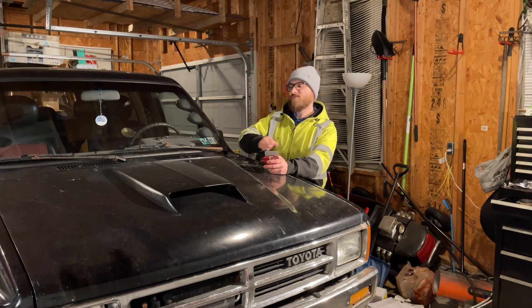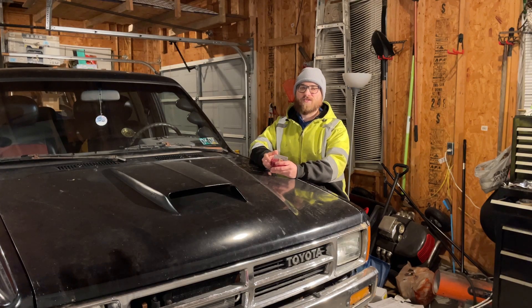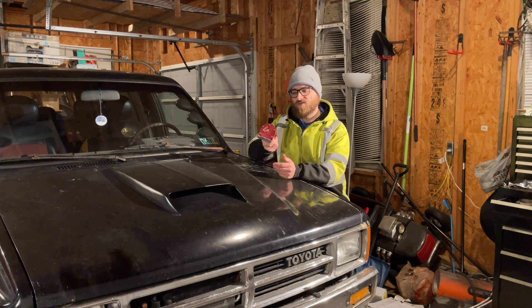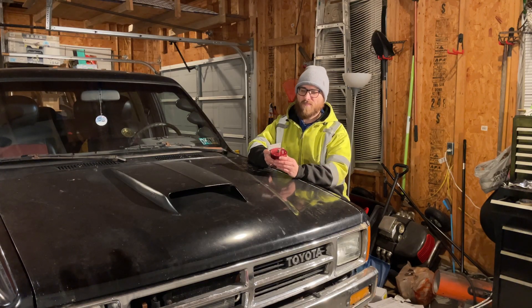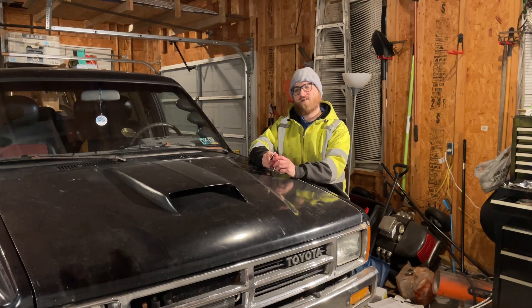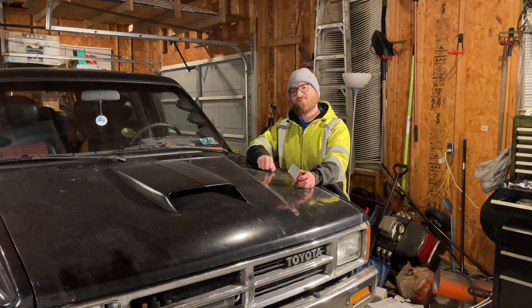We've got the snout seal fixed, vacuum leaks fixed, and timing set so we won't ping. Now we need to richen the mixture under boost. We can do that by installing a fuel management unit — these were used a lot in the 90s and early 2000s before aftermarket computers were common. Under boost pressure it increases fuel pressure, making it richer. I tried the cheapest one and it didn't work, then bought a good brand new one — that didn't work either. Turns out my fuel pump was already maxed out on pressure at stock level, so I installed a different pump.